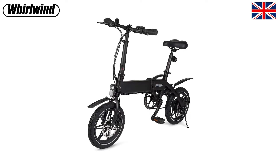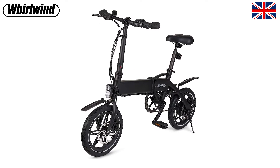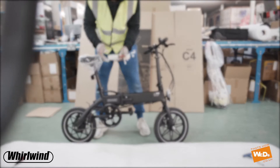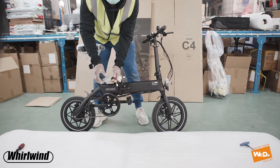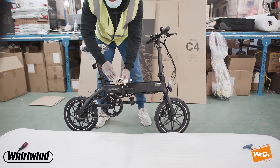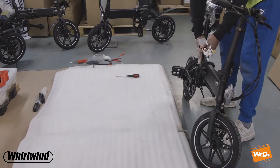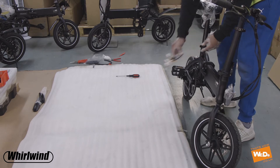Hello, welcome to That's How We Do. In today's video we're going to be looking at the Whirlwind C4 e-bike and we're going to be replacing the control box. This little silver box has all the cables in it which control the bike, and they go in the rear section of the bike.